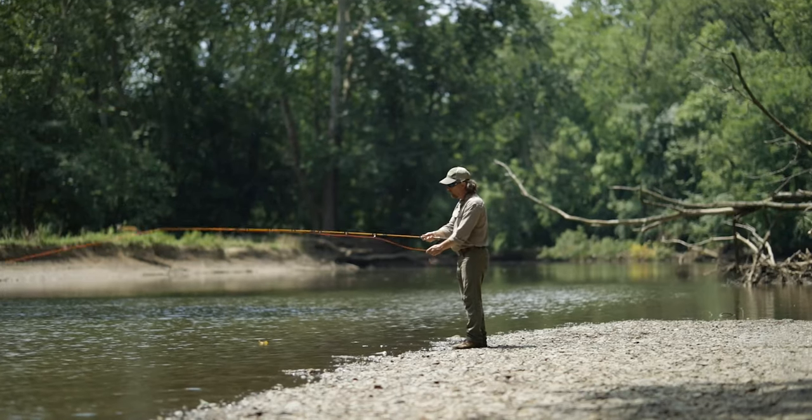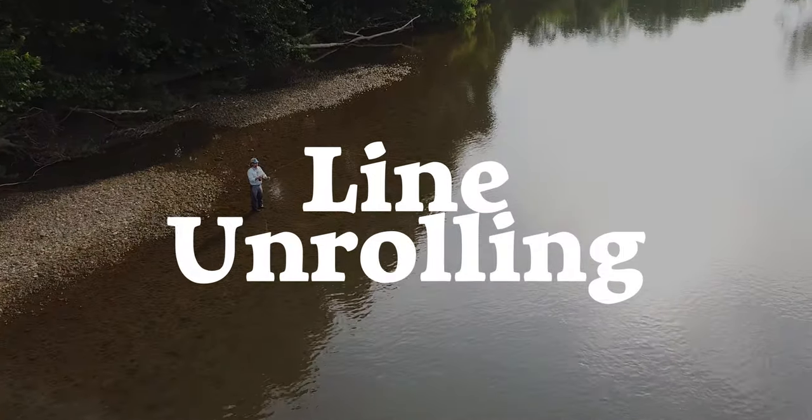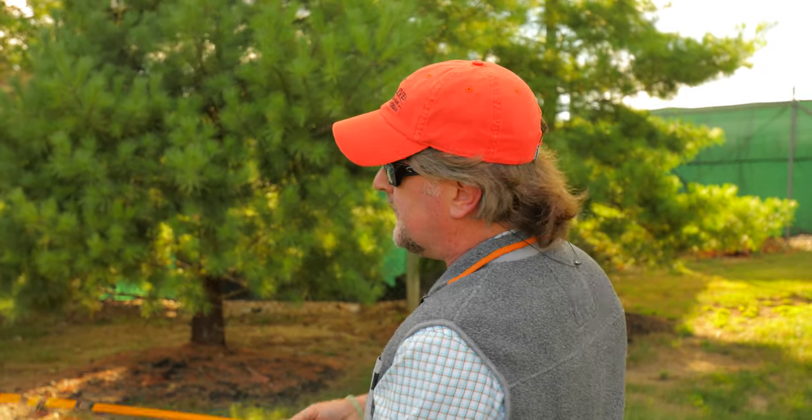In fact, I think this is a perfect time to change the name of this series. I don't want you to think of this as fly casting anymore because that conjures up ideas of throwing something. It's really line unrolling. That's what we're going to call this series from now on — the line unrolling series — because that's what happens. When you stop the rod at one o'clock, the line is going to unroll behind you and you have to allow it to happen.